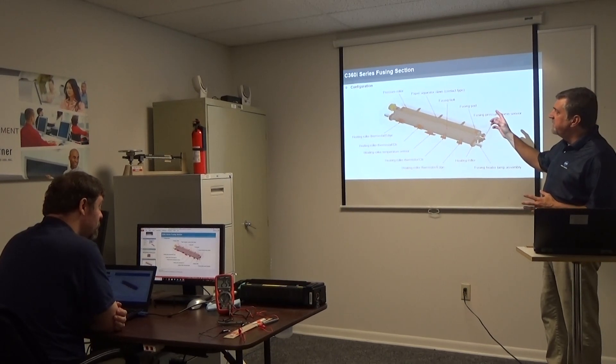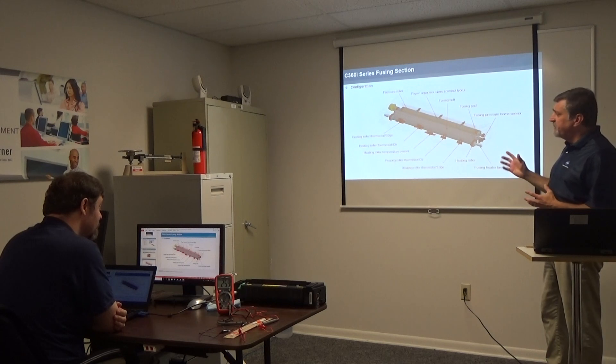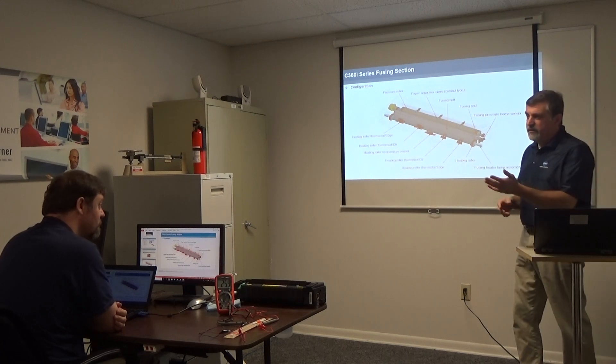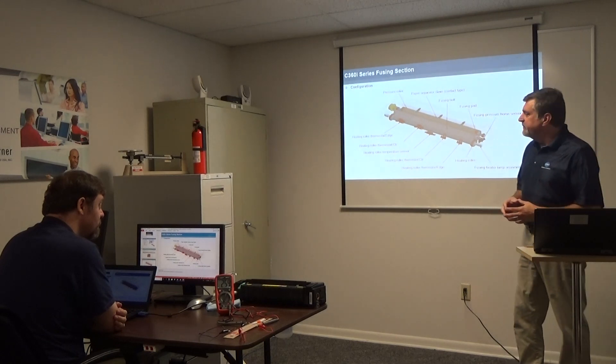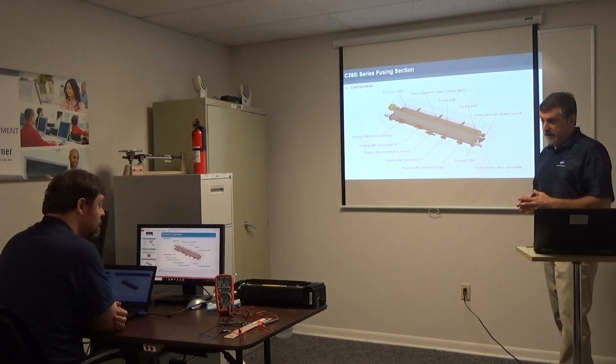Okay, Mike, next we're going to look at the C360i series fusing section. We're going to look at some of the components that are inside the unit — some that you're very familiar with over the years you've had servicing this type of equipment. But we're still going to review because there's some need-to-know information that you'll have to have.